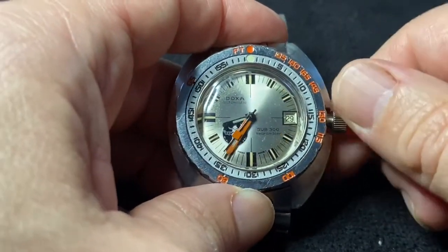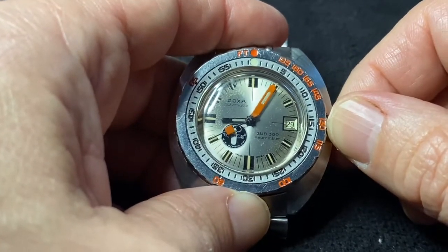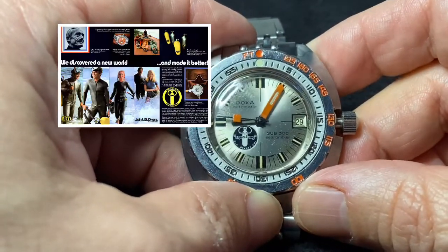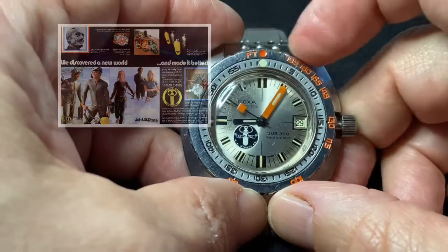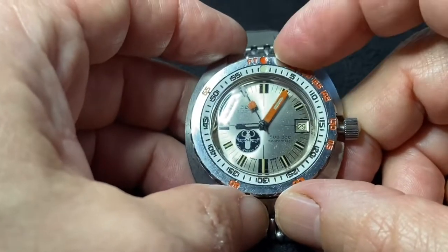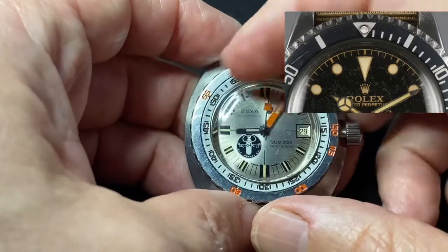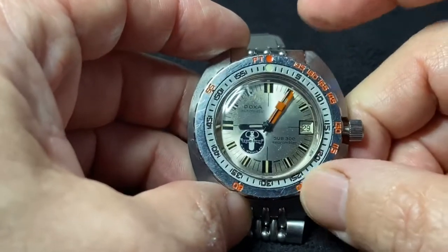What I love most about it is the historical importance of this watch. It was truly the first tool watch designed for divers. It was not available in jewelry stores — it was sold exclusively through U.S. Diver Aqualung dealers in the U.S. And it was designed with this rotating bezel, which was unique to the watch. All the dive watches up to this point had just a minute scale for timing your dive, like the Rolex Submariner, where you would set your bezel and count off the minutes.